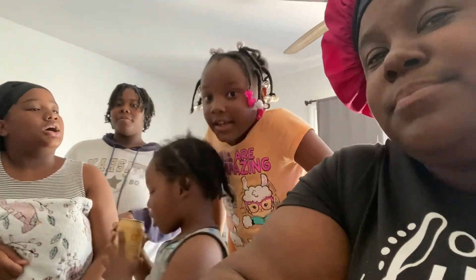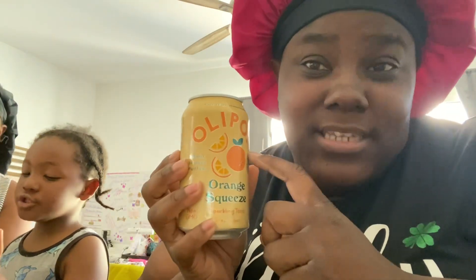It tastes like a tangerine. I didn't review the root beer here, but they had strawberry, root beer, and grape — I've had all three of those and they're so good, y'all. They're good as a substitution for soda. Shoutout to Queen from Queen and Clarence because she was drinking one of these and said you gotta taste it, so I did.